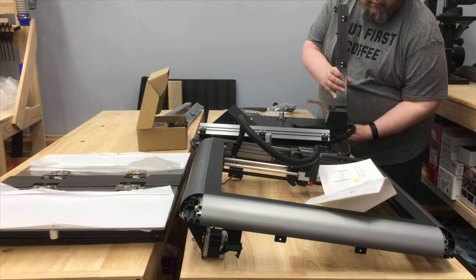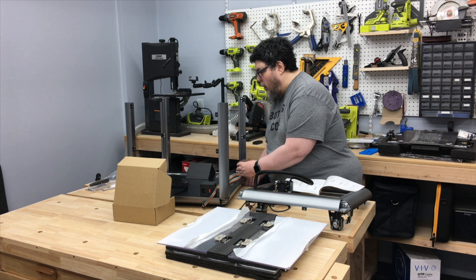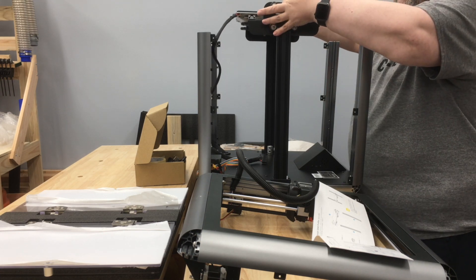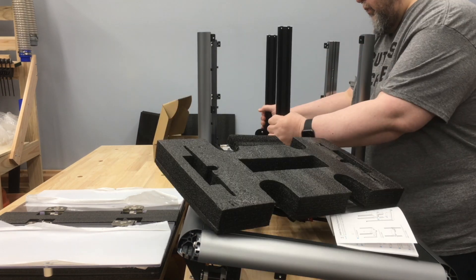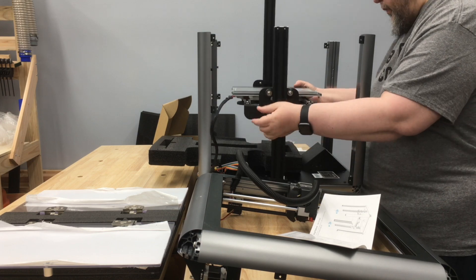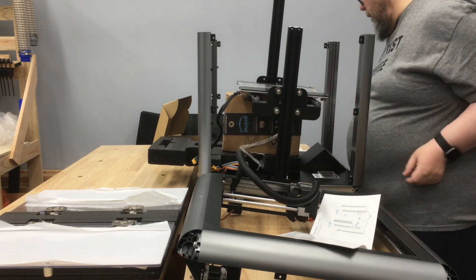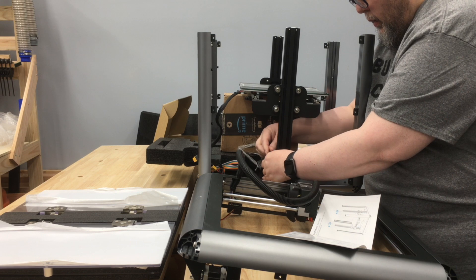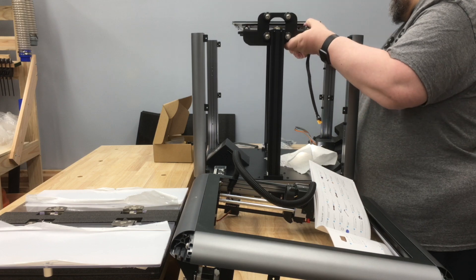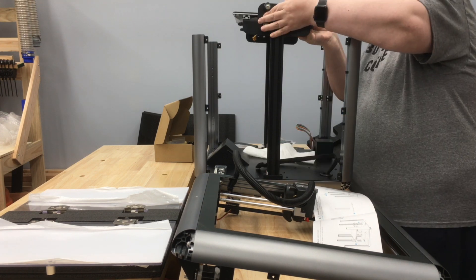First, it was time to assemble the four vertical posts that hold the printer together. And now we come to the main build challenge, where the instructions got the order backwards. The instructions tell you to put these center towers up and then mount the build tray to them, and then somehow lift up the build tray while attaching both the towers to the base and the vertical screws into the towers, all while somehow balancing the build tray. This turned out to be a bad idea. I wound up removing the bed assembly and then putting the lead screws in first and then remounting the bed assembly on top, which worked out really well.